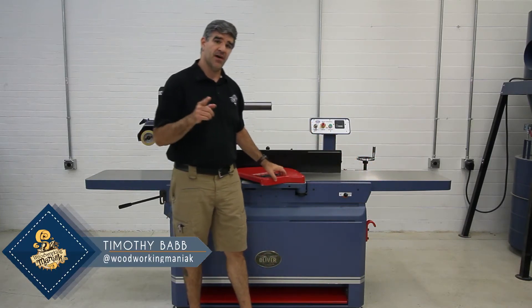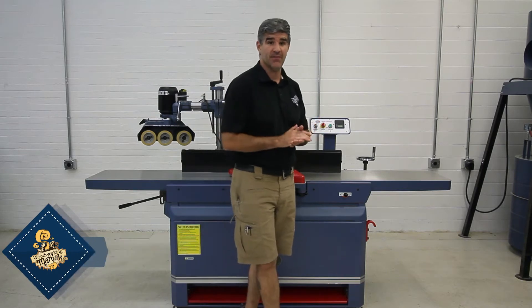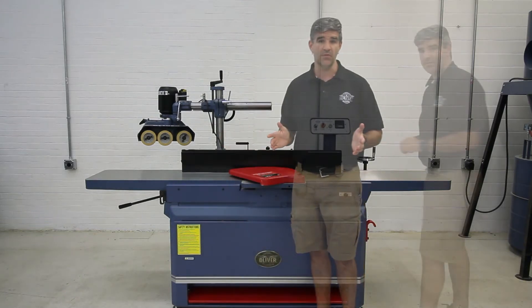First off, let me advise you that the 4265 12-inch jointer has all the same features that I'll be going over.